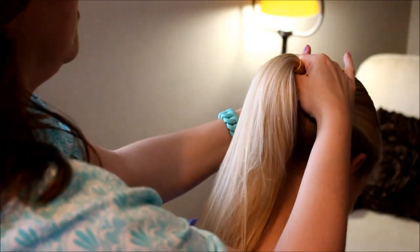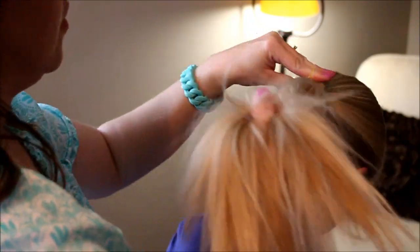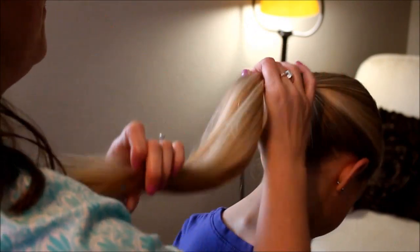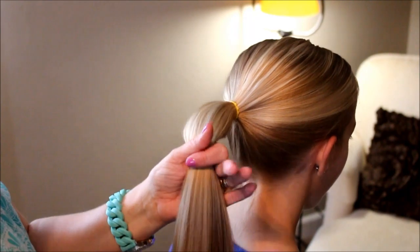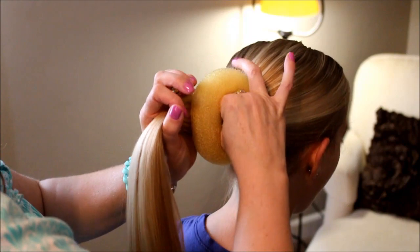Just take your elastic and secure it in a ponytail — I'm doing one low on her head. When it's secure, take your platform. I've got a large one for her since her hair is long.